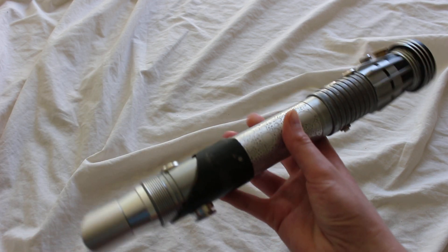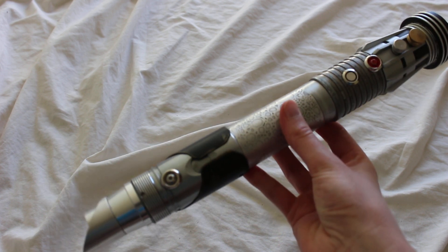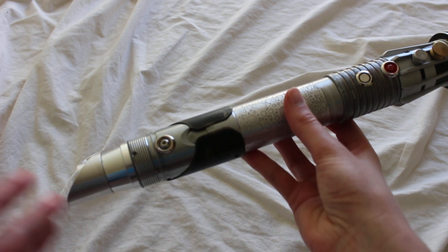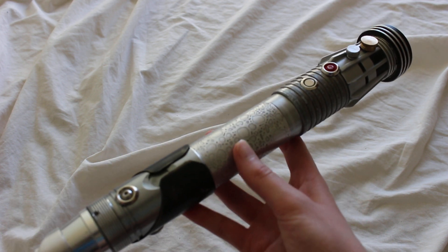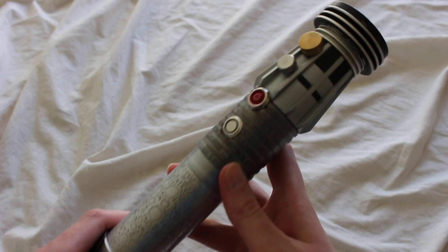This hilt is quite long — 13.5 inches from the bottom of the pommel up to the top of the emitter, which is a little above average in length. It's also quite heavy, a little over two pounds, so it definitely has some weight to it.